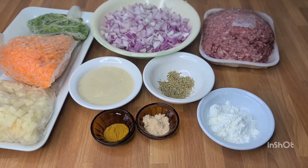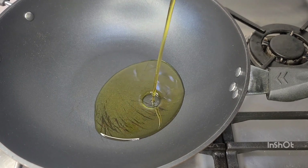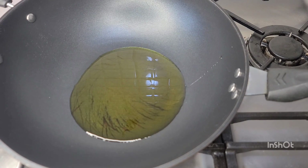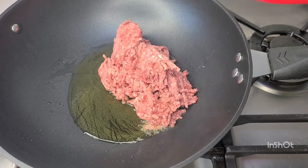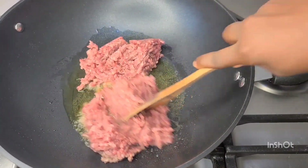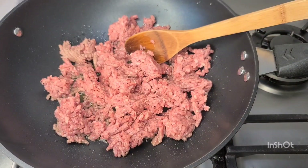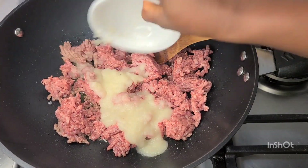This is my pot. I'll go in with some oil and then I'll go in with my minced meat. You do not want to leave the meat — we don't want it to form big chunks, so you need to stir it right away. I'll go in with some blended garlic, ginger, onion, some seasoning, and a little bit of water.